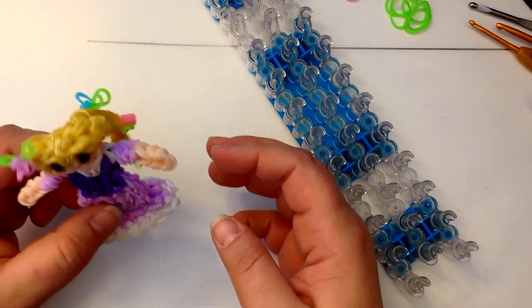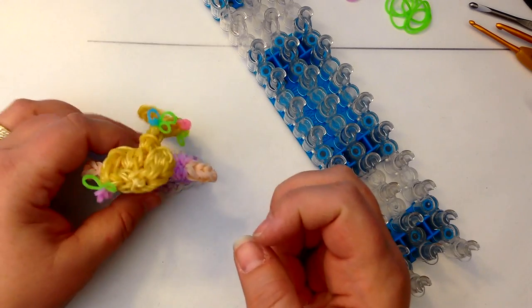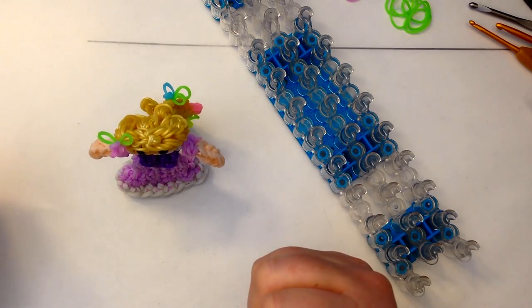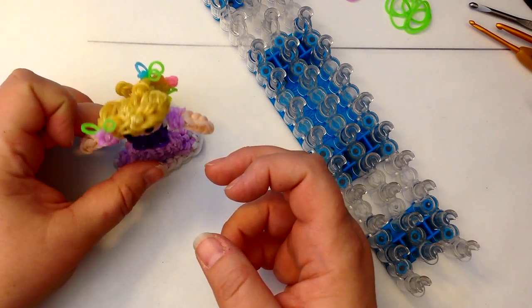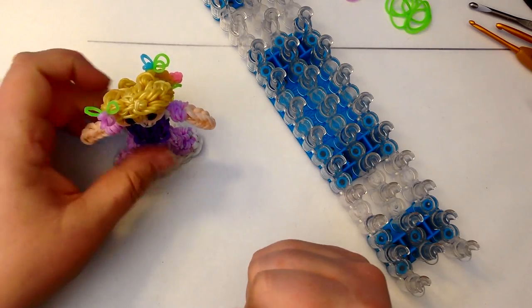And she, unlike some of the 2D dolls, she stands up on a standing skirt. It is not a detachable skirt — it's all in one, but she can stand up.